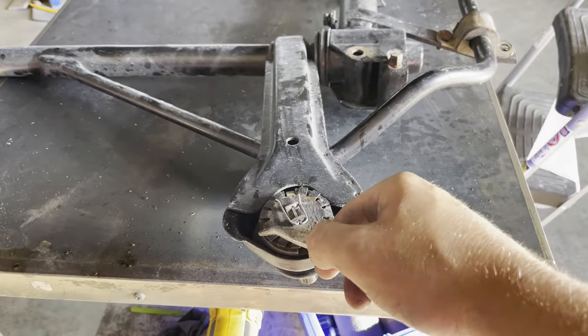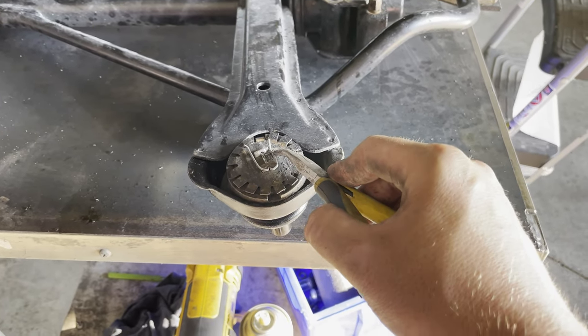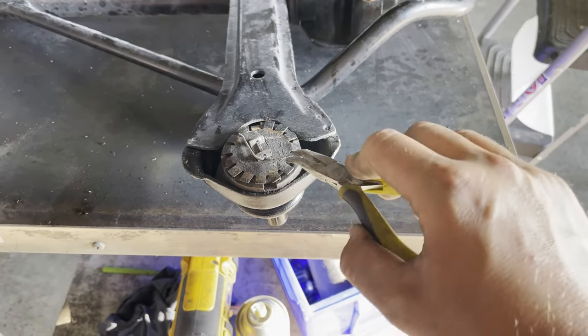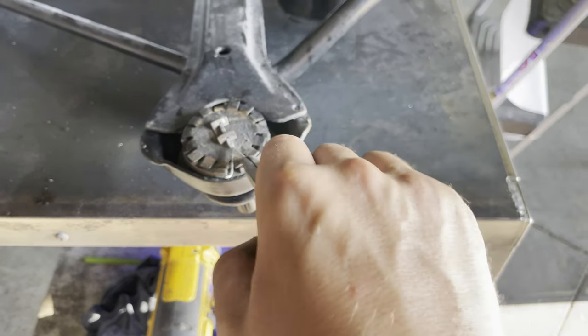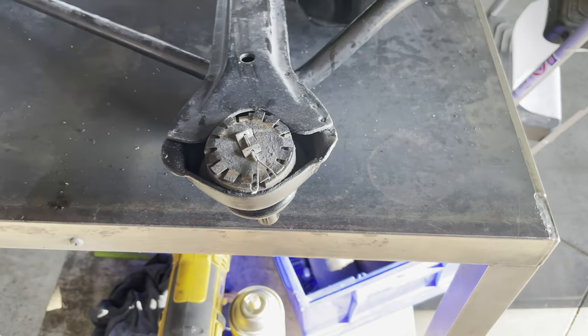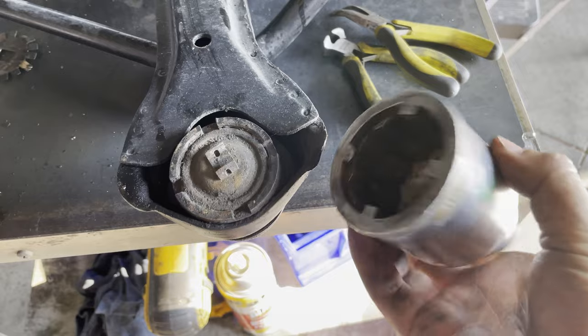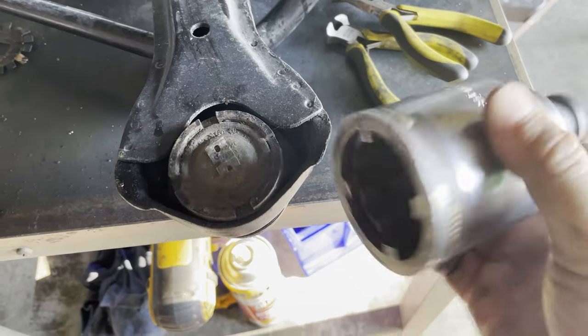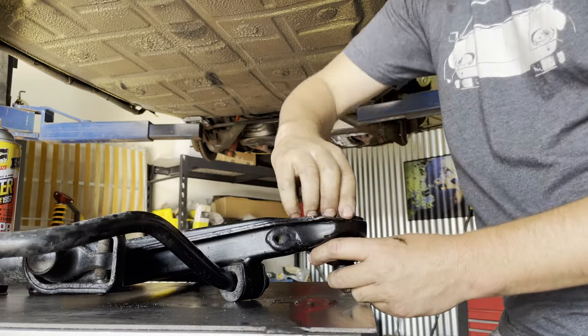I flipped the subframe over to get better access to the ball joints. First step is to remove the cotter pin — it's just like every other cotter pin. Straighten them out and then pull it out. Here's our special ball joint tool — a custom one we made here, and you can buy one at PelicanParts.com. It just fits in, the teeth align, hit it with the impact and it should come right out.